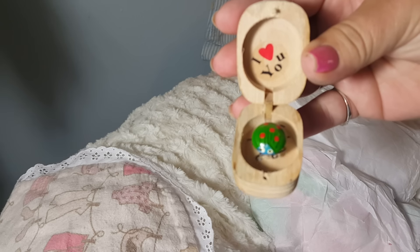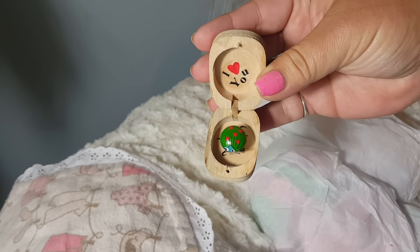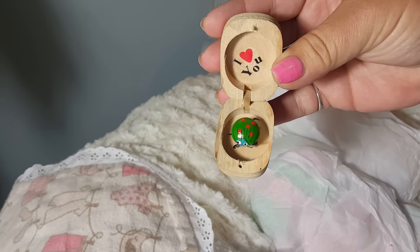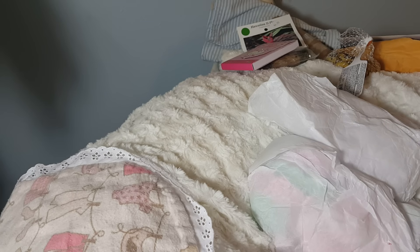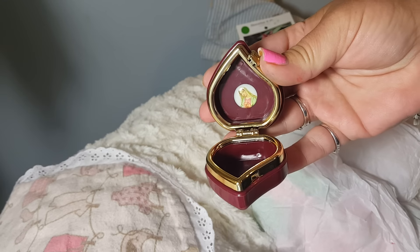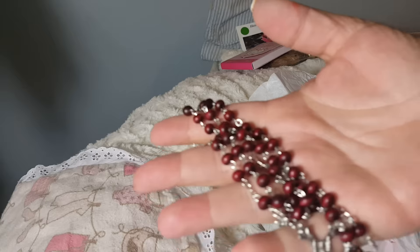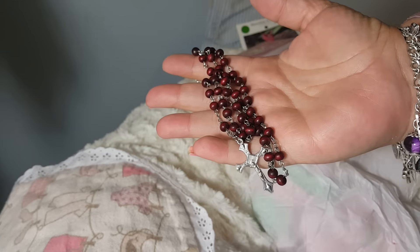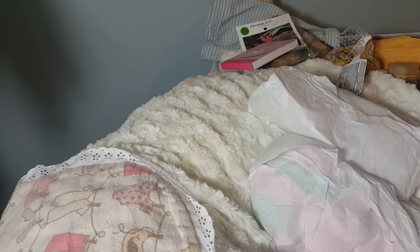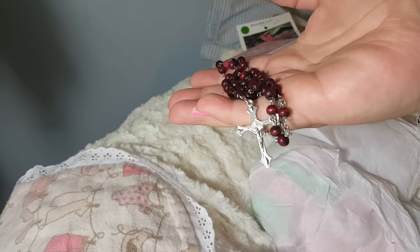It's a little dancing love bug — oh, that is so cute! I'm going to have to put that on the dresser. And this is a case for a rosary, right here, and that is made of rosewood. It smells so beautiful and it is gorgeous.